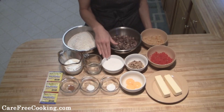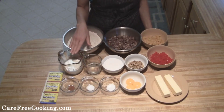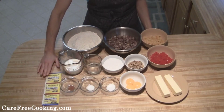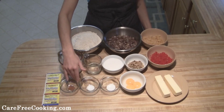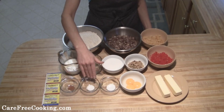I prefer walnuts, but if you like pecans or something you can use those instead. Then I have one half cup of sugar, a quarter cup of water, three quarters cup of milk. You're going to need three packages of active yeast, a quarter teaspoon of nutmeg, and a half teaspoon of salt.